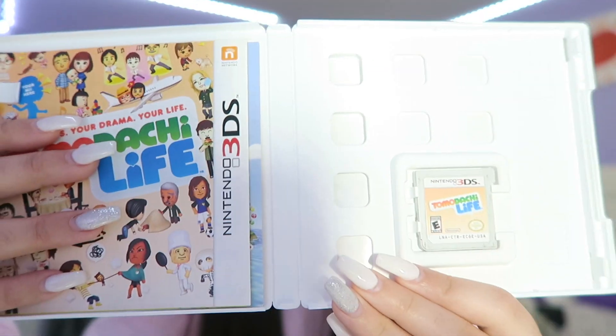Tomodachi Life — I got this one brand new. I remember paying like $30 for it. It's a good game, but it didn't live up to the hype. After a while it gets kind of repetitive. After a certain point you're like, okay, what do I do now?